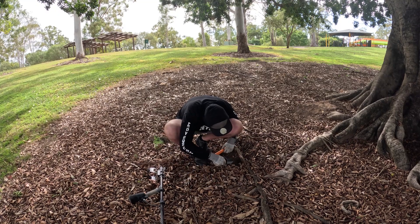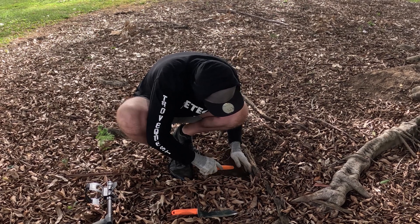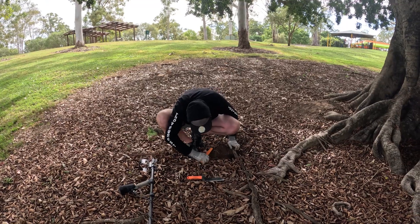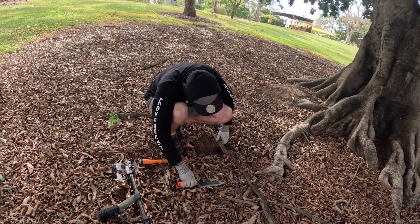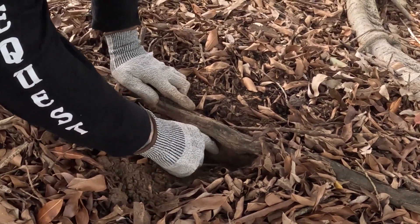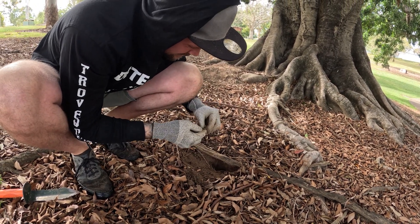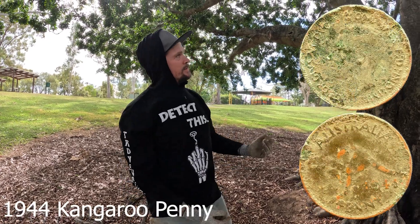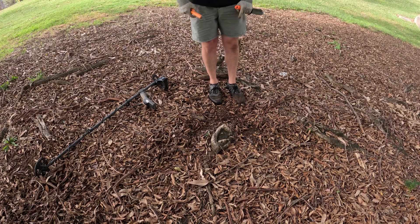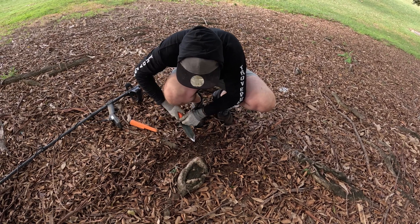It would be cool if we found something old under the old tree roots. Come here, look at it — it's pressed up perfectly. No way. Look at the penny — a 1940-something root penny, right under here. Just — that was mad. That was an 89 signal.